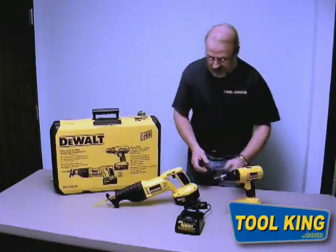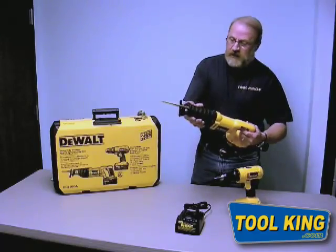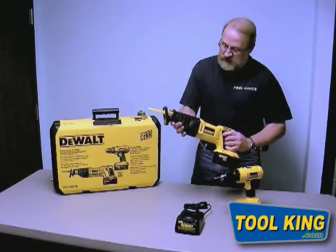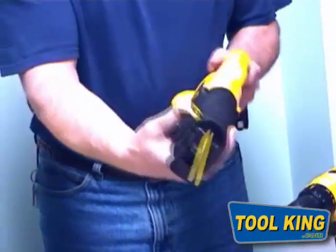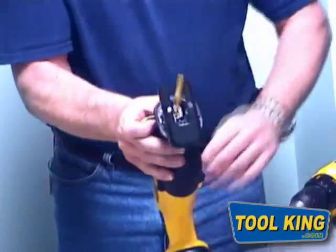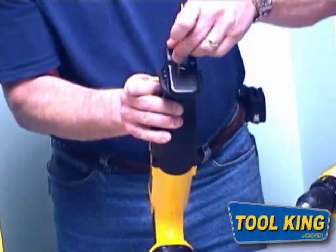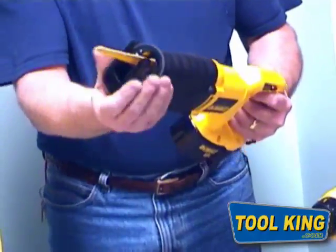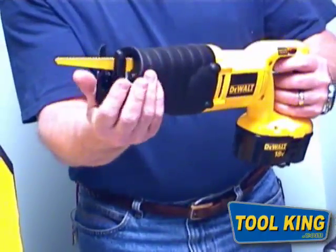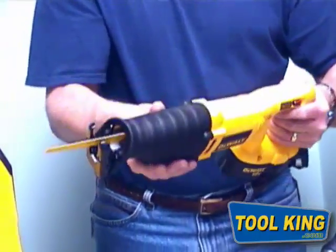Very nice little drill for the homeowner. The DW938 reciprocating saw is also a very nice unit. It has a quick release mechanism here on the front of the saw, which allows you to remove the blade. This blade is also reversible — you can place it in the up position in the chuck. It also has a presser foot, which allows you to work at various angles when utilizing this unit.